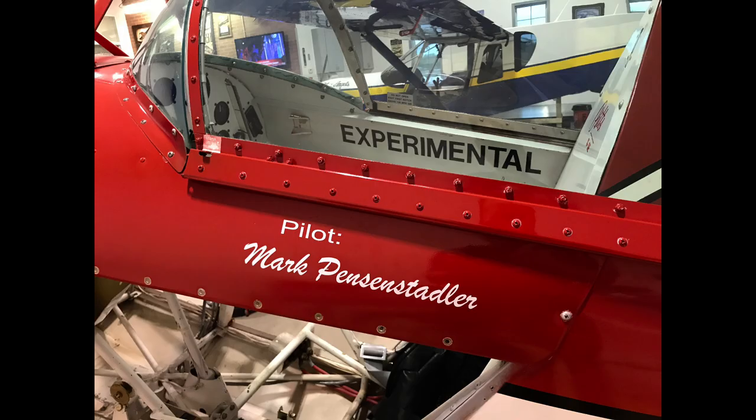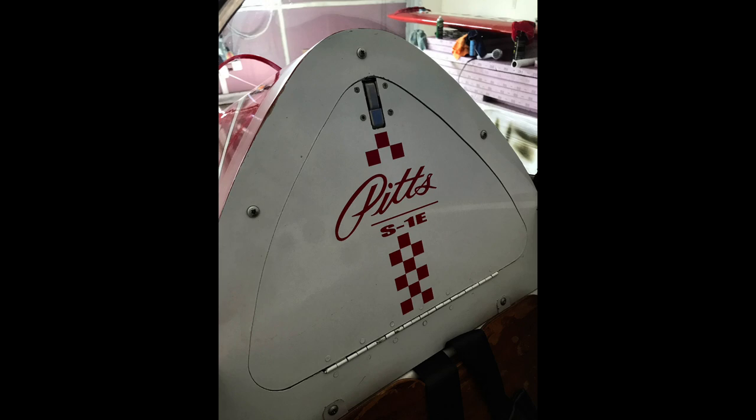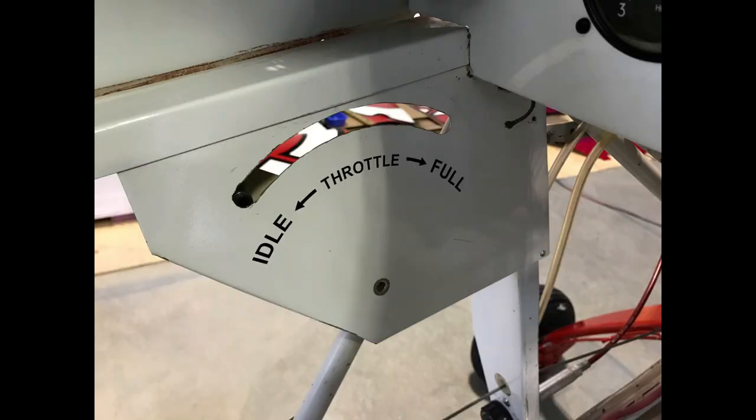I have a little home business called aircraftstickers.com where I make airplane stickers and other vinyl graphics, and I have a cutter which means I can make pretty much anything I want. So the first thing I had to do was put my name on the side of the airplane. Then with this blank backrest area I thought it would be cool to make a little checkerboard with the Pitts logo. On the throttle quadrant there were no markings, so I made an idle, throttle, and full placard to put on that piece of aluminum.